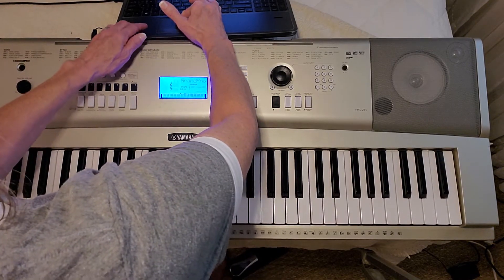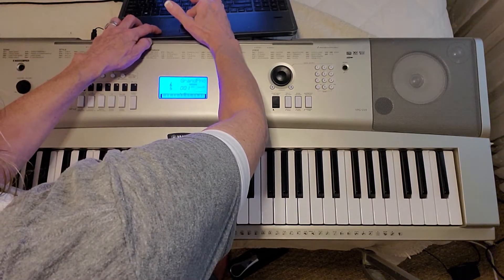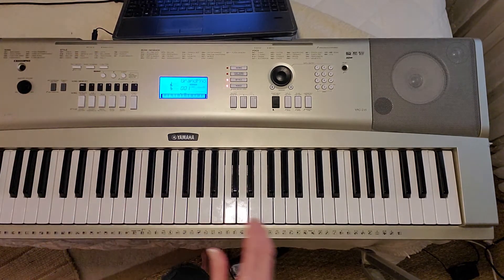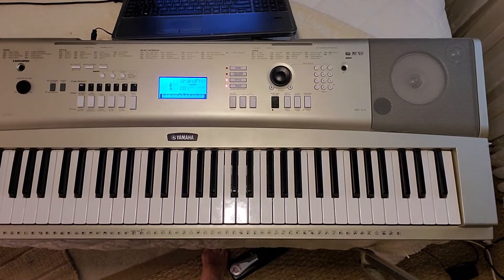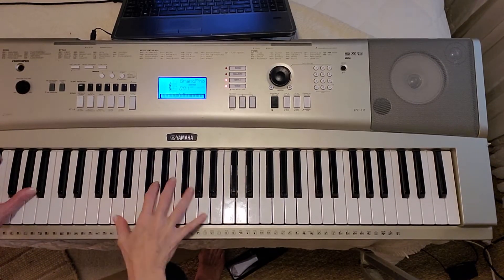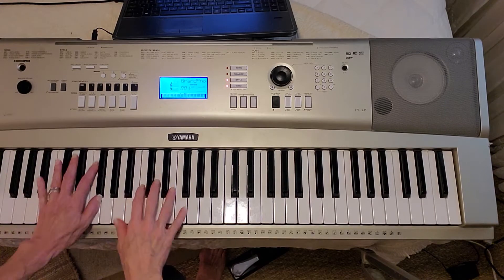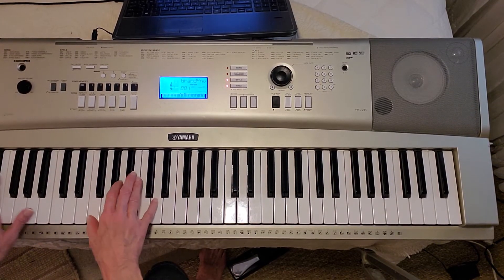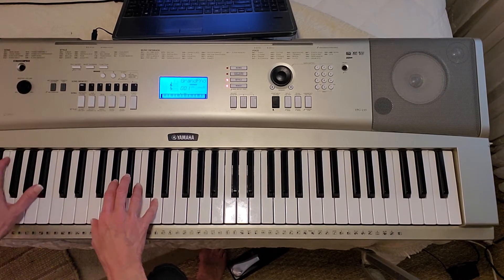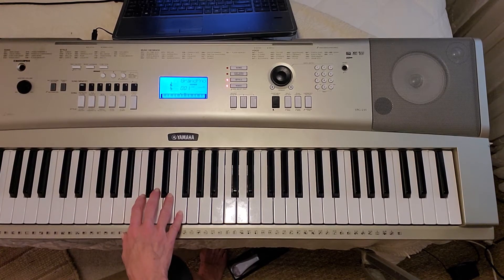I see the verses on here, but I don't see chords. Honestly, I don't remember how this song goes.